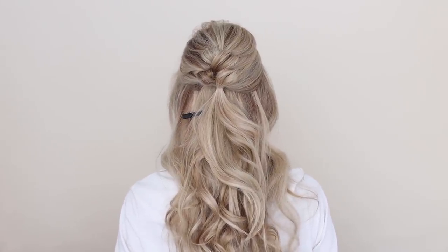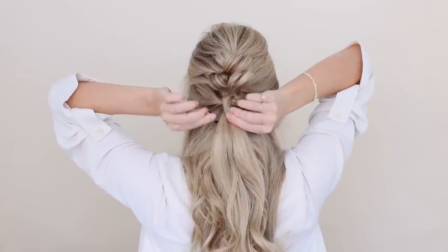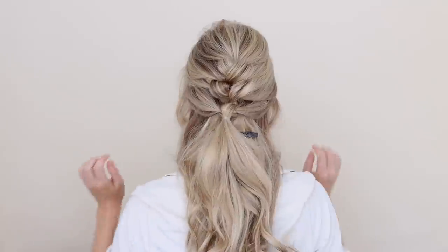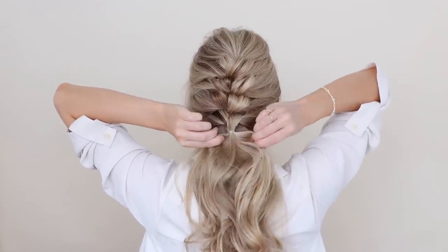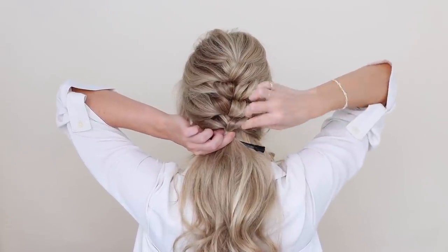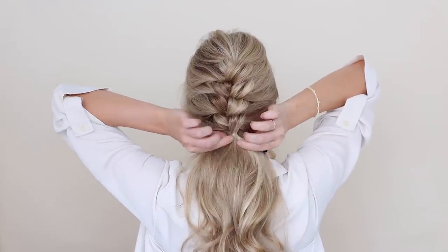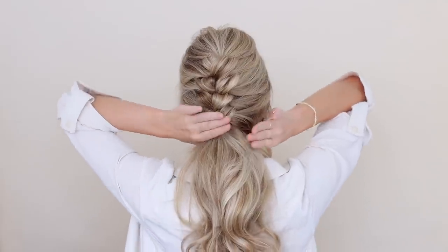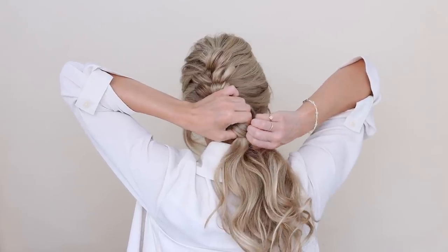You can definitely leave it here as a half-up style, or keep repeating the pattern down as far as you like. I created two more knots stopping once I reached the nape of my neck. I didn't originally intend on stopping here and sharing this as a ponytail, but it looked so pretty and it's a little easier, especially on the arms. So if you want to stop here, just gather all of your remaining hair and secure it into a low ponytail.